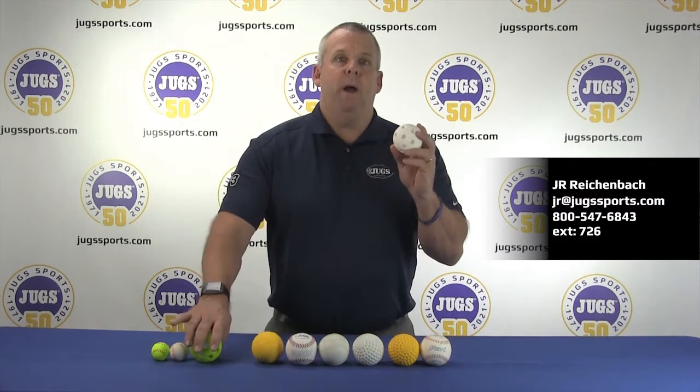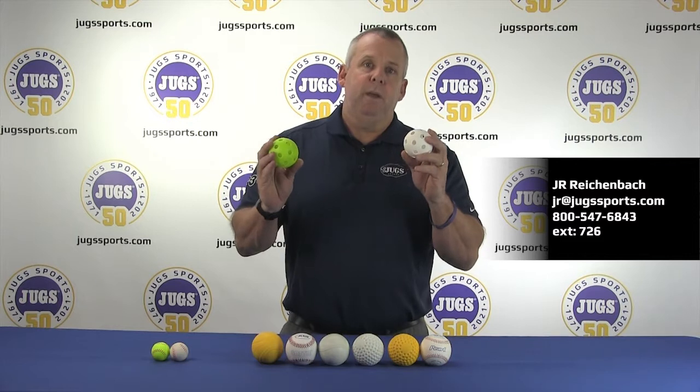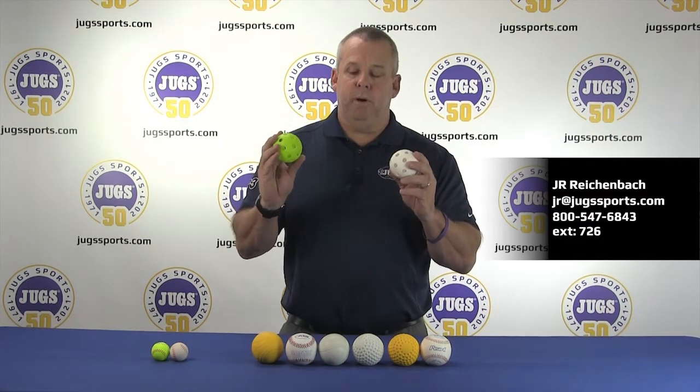Our Jug Poly Balls come in white and optic yellow and can be used in the Light Flight machine or live off of tees. Very long lasting — the most durable poly ball out there.